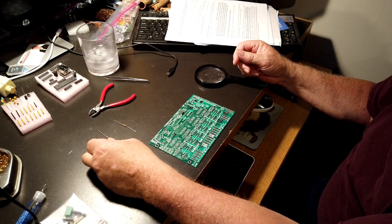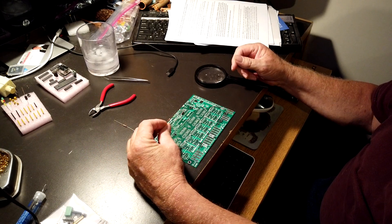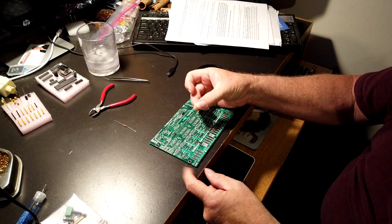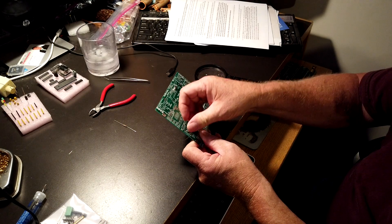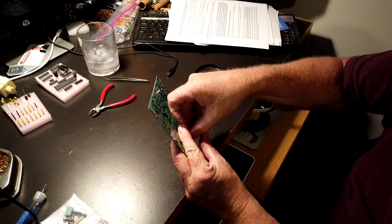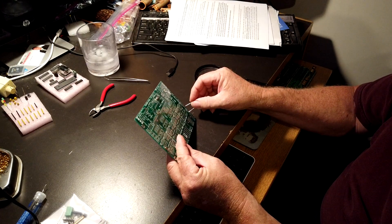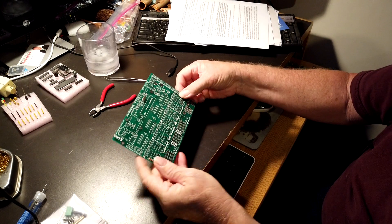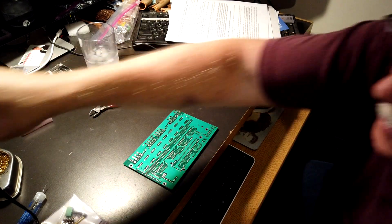These are the resistors. They don't make any difference whether they're up or down — all we want to do is just get them placed in. We're going to bend both legs down, slip one leg out on this side of the board, and slip one in on the other side. Now we're going to turn them over and solder them.